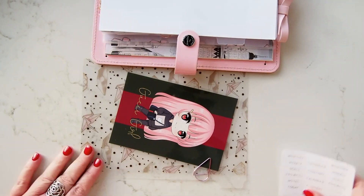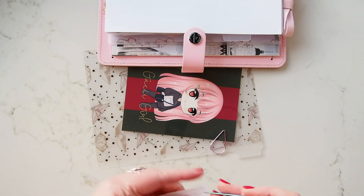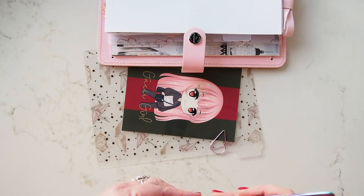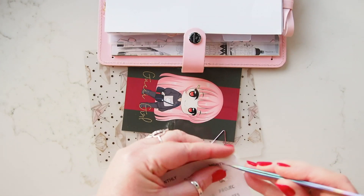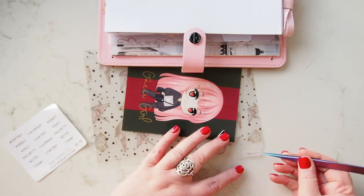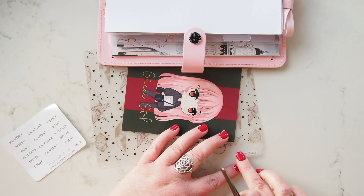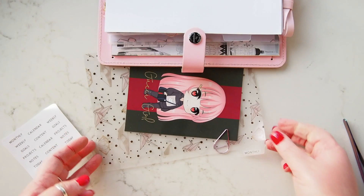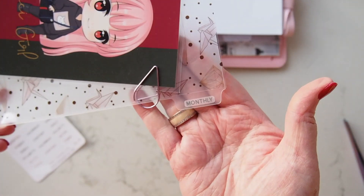Now these are from May Paper Co, and May has kindly suggested that we should use tweezers to take these off and place them, because you can end up with fingerprints behind if you don't. So I'm just going to put them on the center of each divider tab. Look at this beautiful thing — monthly!